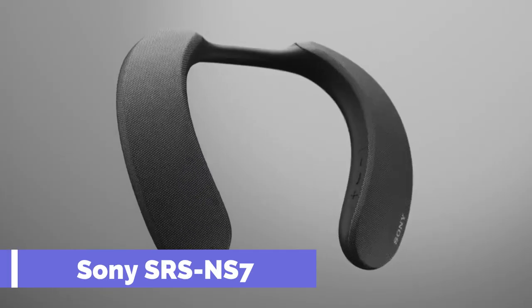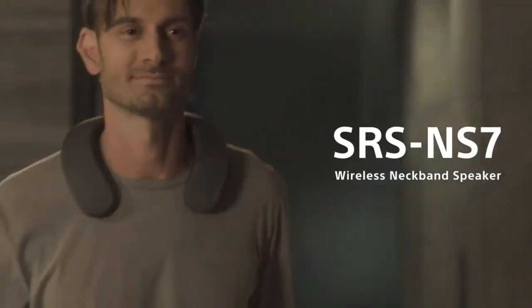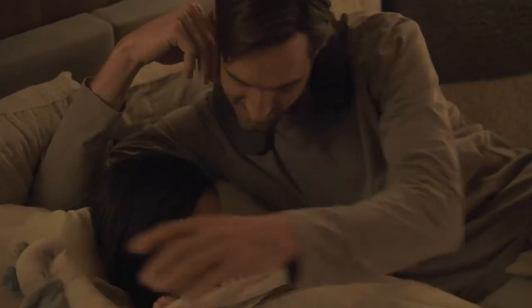Do you want to enjoy a personal cinema experience without disturbing others? Do you want to feel the sound of your favorite movies and music all around you? Then you need the Sony SRS-NS7.